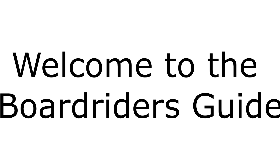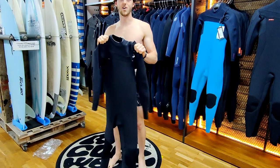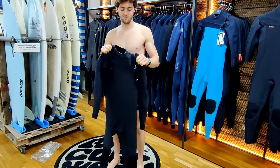Welcome to the board riders guide. Here is a short video to help you learn how to put on your chest zip wetsuit.